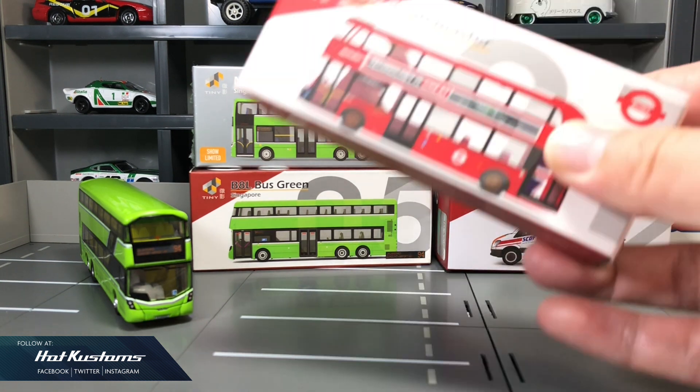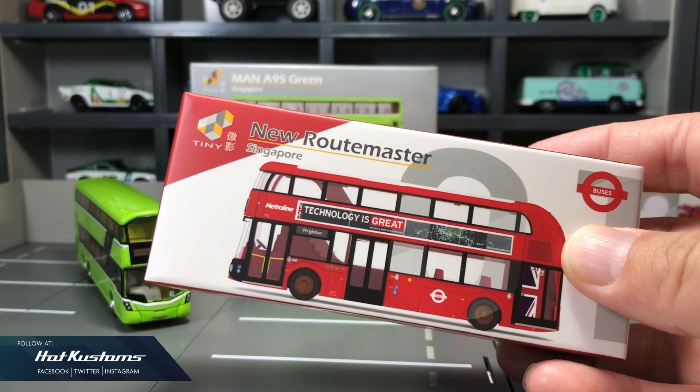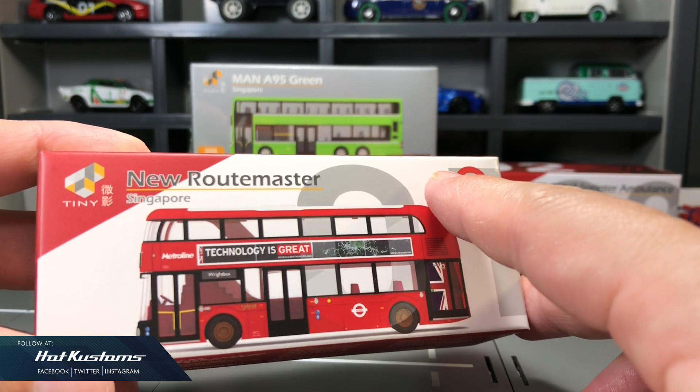I did some research on this Roadmaster bus because we don't have this on our streets. It made a guest appearance in our Lion City back in 2014 and ran on some selected routes, which a few lucky passengers got to sit on board.